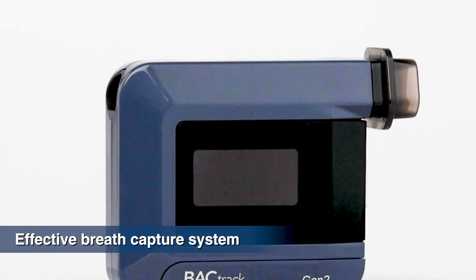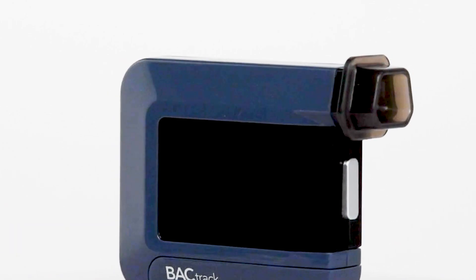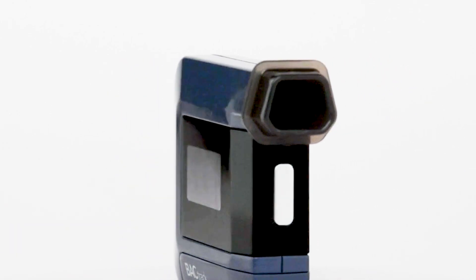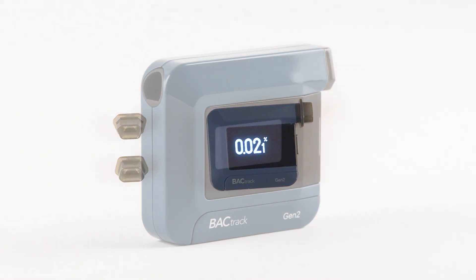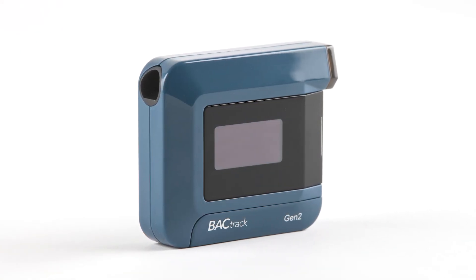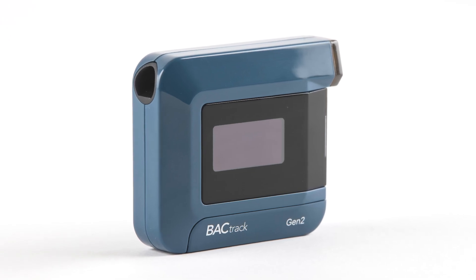The effective breath capture system ensures that only the precise breath sample enters the alcohol sensor, while ambient air and external pollutants are kept out. Once your breath sample has been analyzed, your BAC result is displayed on an easy-to-read LCD screen. Have complete confidence that your new BACTrack C8 Smartphone Gen 2 will deliver the utmost accuracy and reliability.